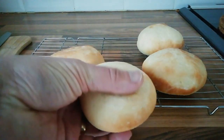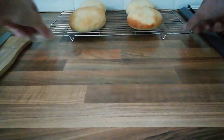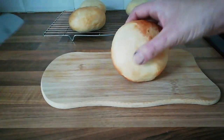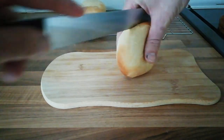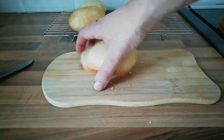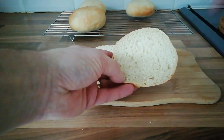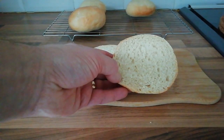Now that they've cooled you can really just see how soft they are. We're going to get one of these cut open so you can see how fluffy they are inside. Slice through the middle — as you can see they're all light and fluffy, full of air bubbles. Nice light fluffy buns.